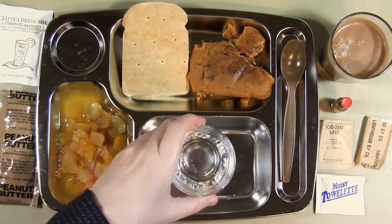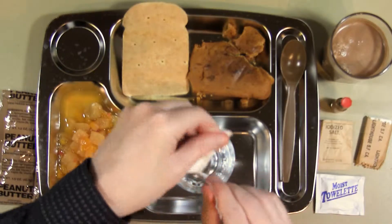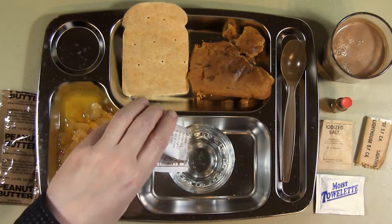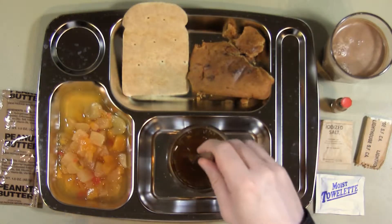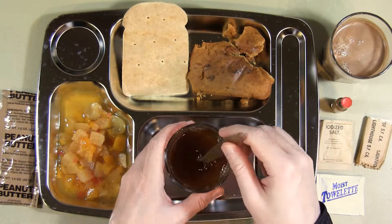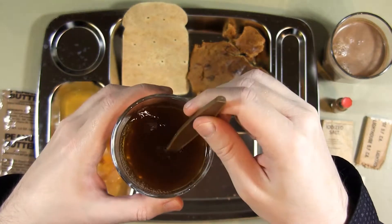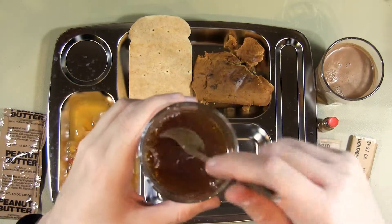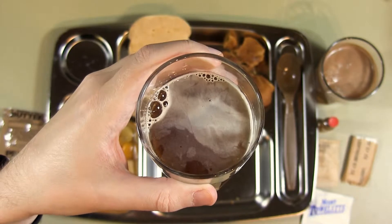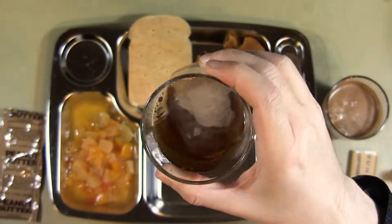So while I'm at it, I might as well mix up the iced tea drink mix. It also says dissolve contents in six ounces of water, which is roughly what I have here. You can just hear the sugar crystals scraping around at the bottom. Let's give that a quick taste. Nice — got a kind of mixed tea and sugar lemon mix. Very nice, I like it.